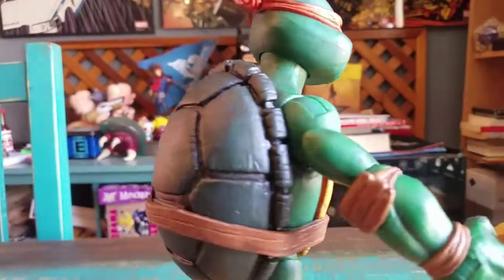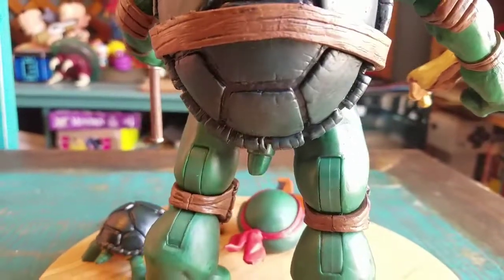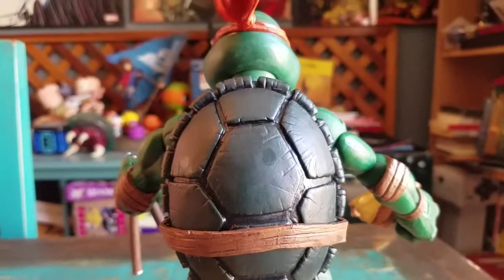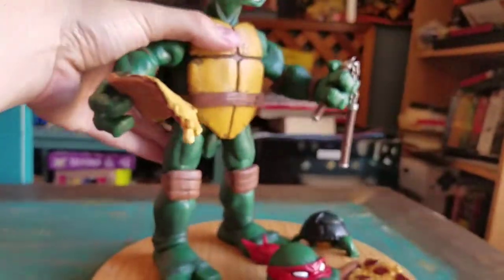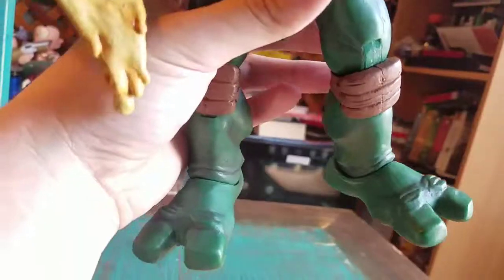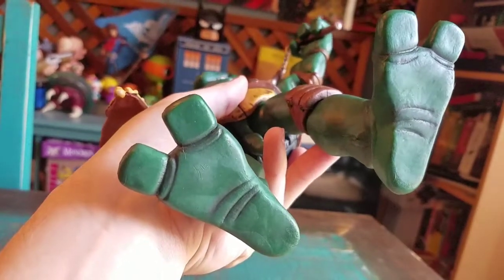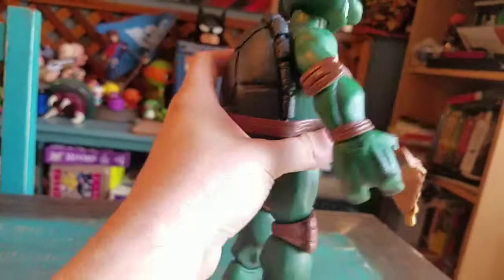Turning him around - all the detail that they actually put into the shell, his little nub tail that they have. Super, super cool looking. You could be making these figures do a whole lot of things if you want to, and of course seeing the ninja turtle feet. You can see the folds of the skin and everything, the rest of the turtle shell. It looks pretty fantastic.